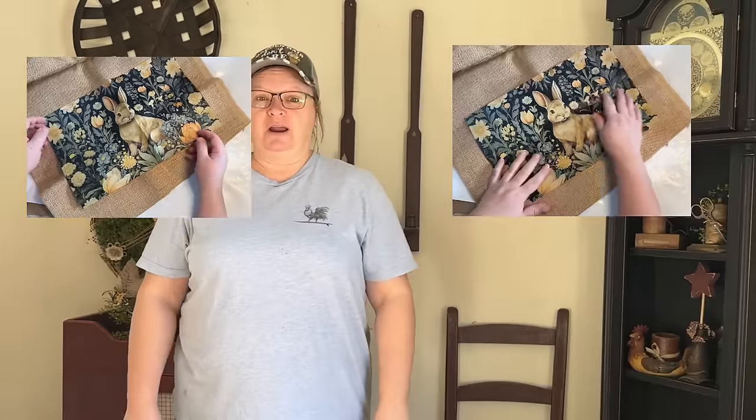Chances are this isn't your first DIY video you've ever seen, but have you ever seen a dump find flipped to this, or a thrifted item flipped to this, or a bunny — maybe even two? I can't wait for you to see what I did with these.